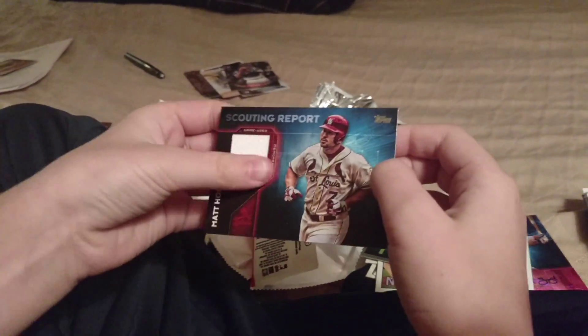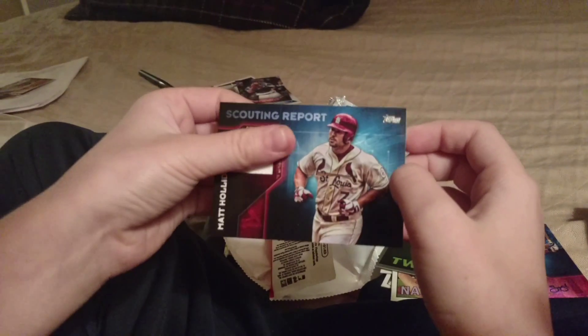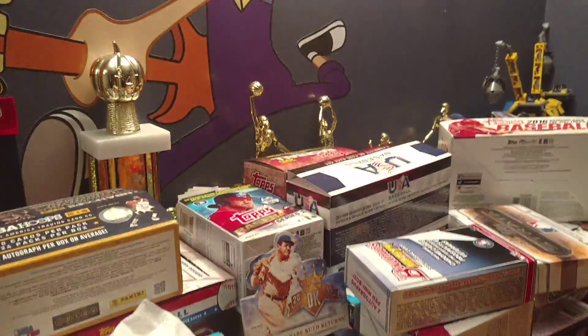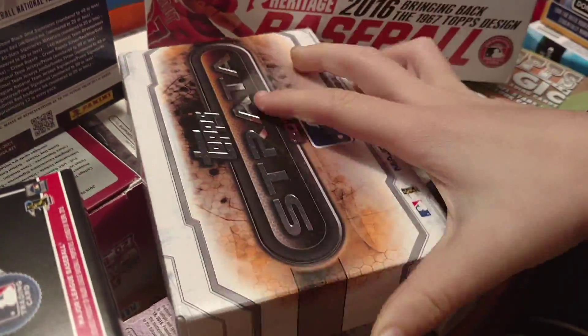Now we're into the inserts: Evan Longoria, Burger's Best - we got him yesterday. Another refractor. I just saw who our relic is. Charlie Furbush, Mark Grace, Wade Boggs - we needed that one, and Matt Holliday. Now the relic - I can tell they didn't put the glove in, probably because he doesn't wear one. I saw him make a huge error in the playoffs against the Dodgers a couple years ago.